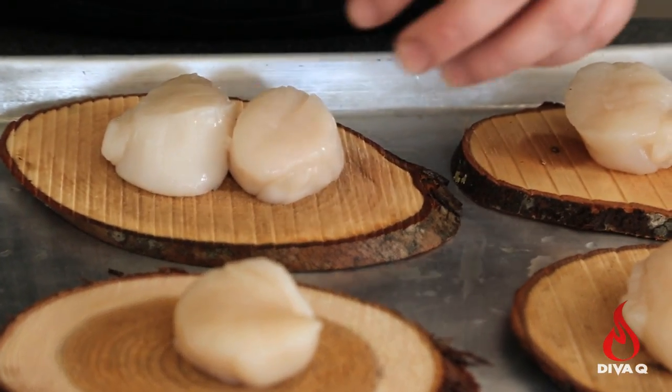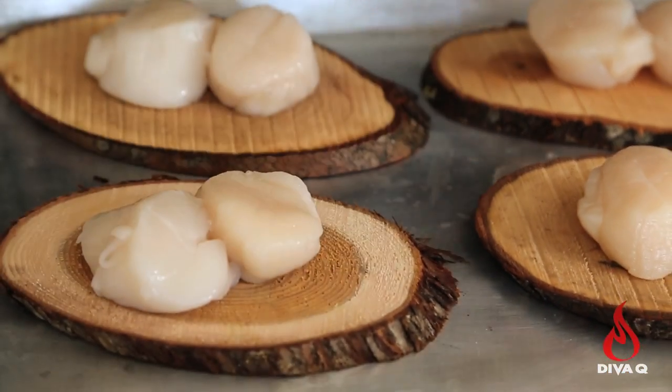A common misperception is the fact that if you put planks in water overnight, they'll soak all the way through — it's just not true. It only soaks in a couple of millimeters. These planks are really thin, so what you want to do is just run them under some running water before you start grilling them off.